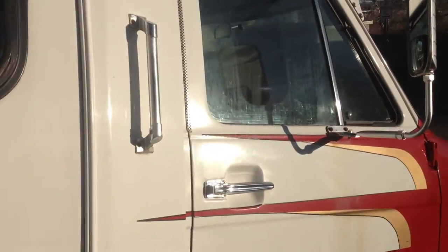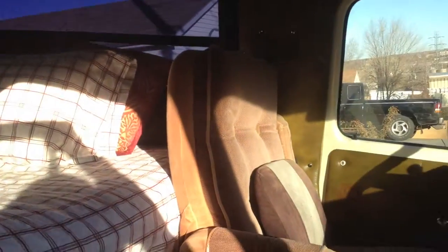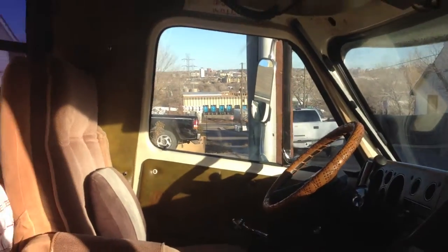It's missing a front passenger seat, which I'll have to get replaced. But this gives you an idea of what the inside looks like. It's got a bumped-up ceiling. I put all of this carpet in as it was totally gross.